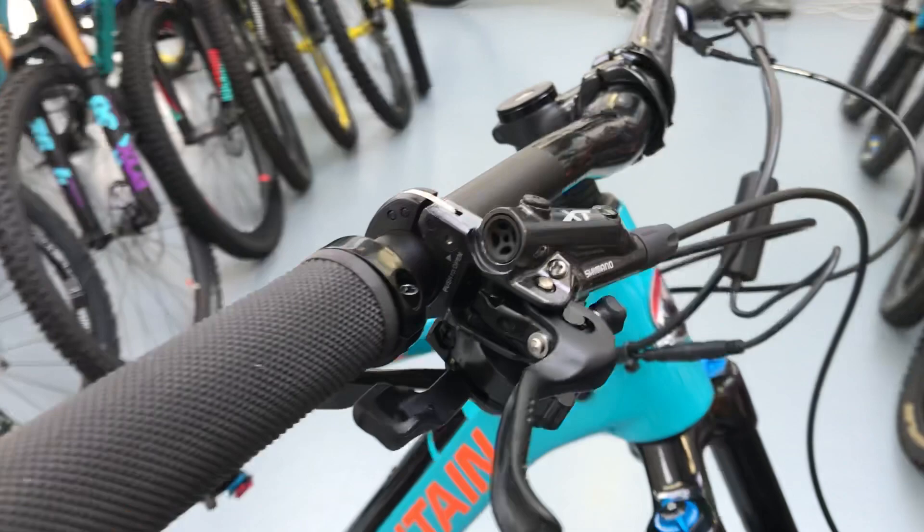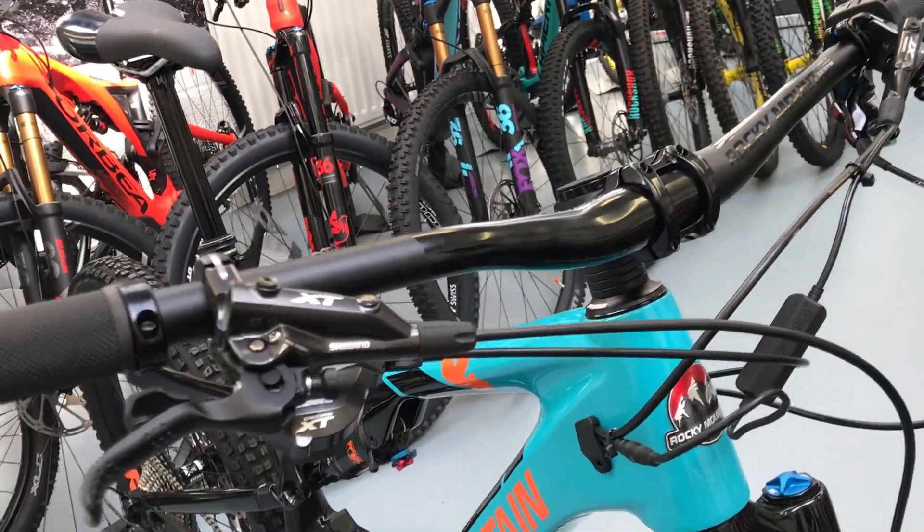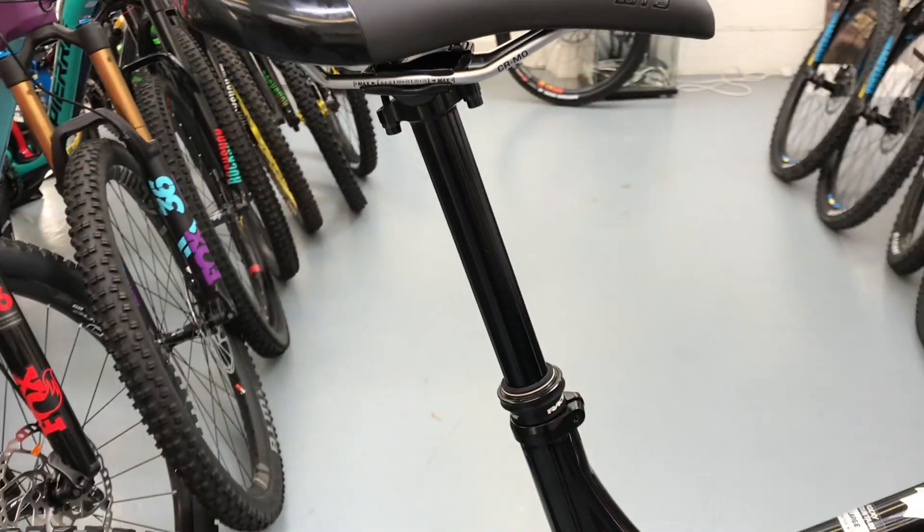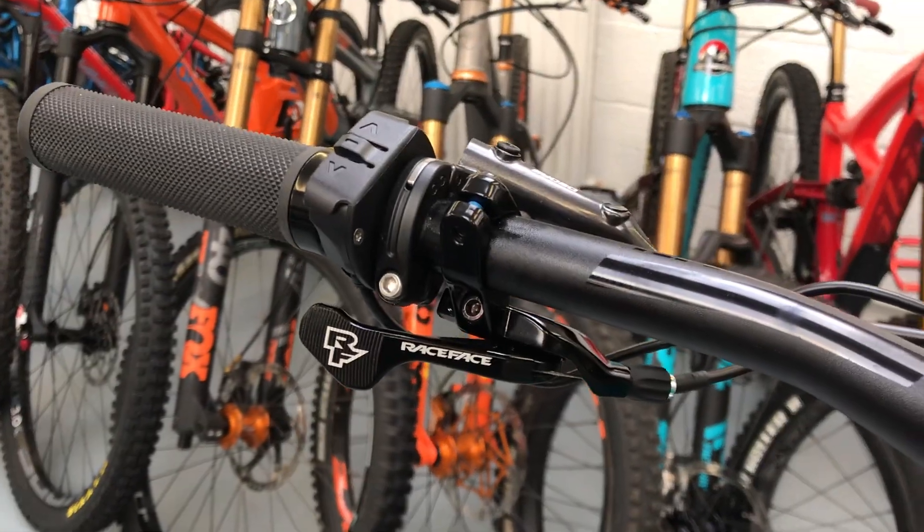XT brakes with 203mm rotors. It's got their own bar and stem. And the seatpost — this is the new Race Face Turbine seatpost, which is basically a Fox Transfer. It uses all the Fox internals, but they've still kept the Race Face lever.